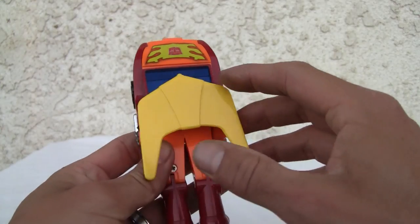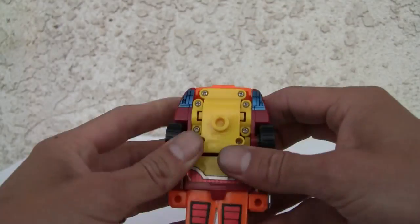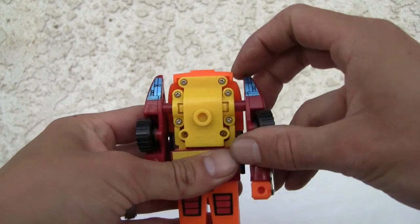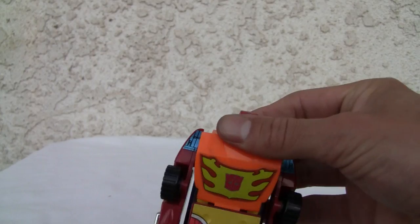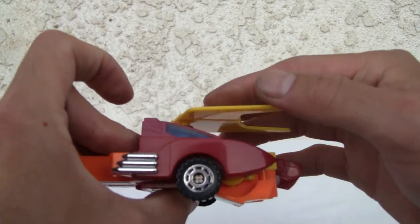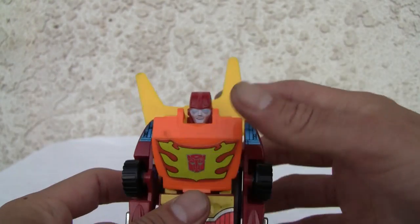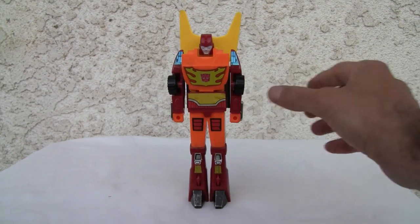I'm going to transform him just because I'm so disappointed. Legs — because it's simple, I'll need that later anyway. Pull that out — yeah, that's his arms. Push that out, flip that up, head goes up. Put the yellow piece — it used to be up here. Now we just pop it in over here. Really? That is the most simplistic, poor excuse of a transformer that I have seen.